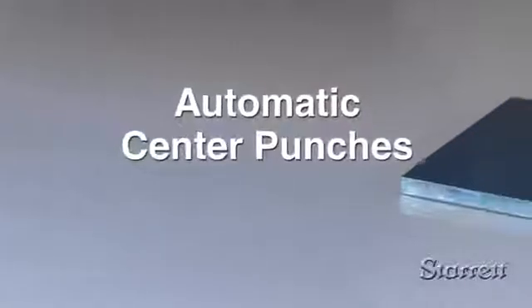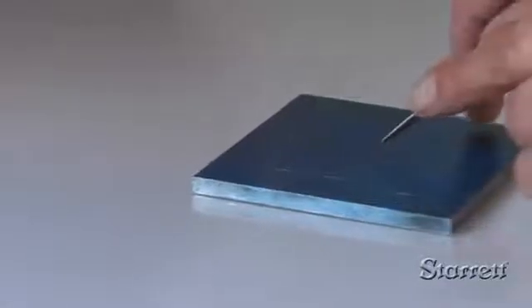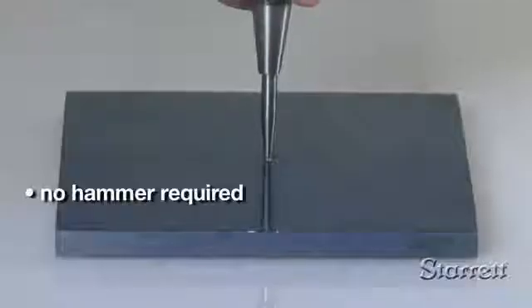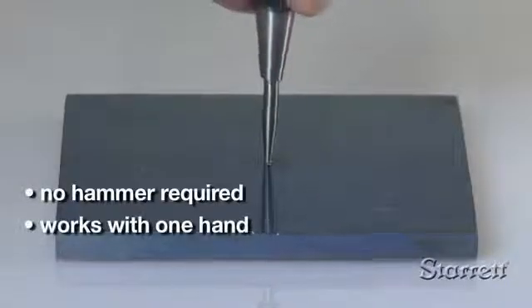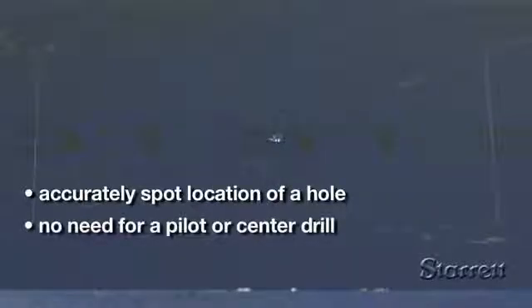Starrett Automatic Center Punches let you make a small indentation to accurately spot the location of a hole in metal, plastics, wood, and other machinable materials. Just hold the punch in an upright position and press the handle. With downward pressure, it automatically strikes a blow and creates a pilot spot.